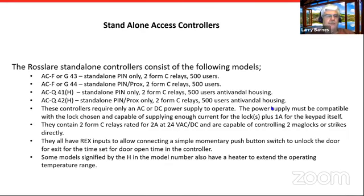The simplest ones — you literally have a keypad, a power supply, and a lock, and that's it. There's no other hardware required. The most common models are the AC F or G 43, which is pin only; the 44 is pin and prox. The Q 41 and 42 are in an anti-vandal metal housing. The F and G are in a weatherproof plastic housing but not anti-vandal. The G is your narrower model for a mullion mount; the F is a single gang box size. I'll throw up some pictures here in a moment.